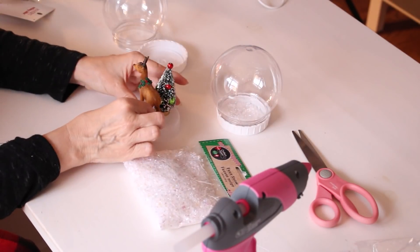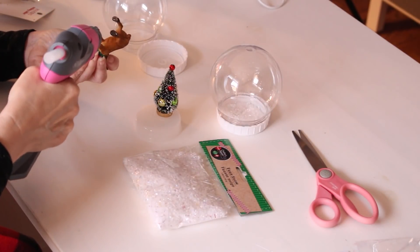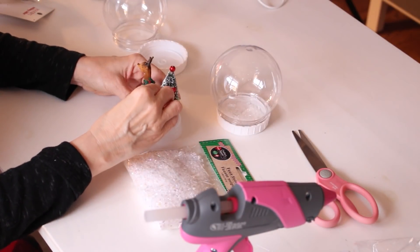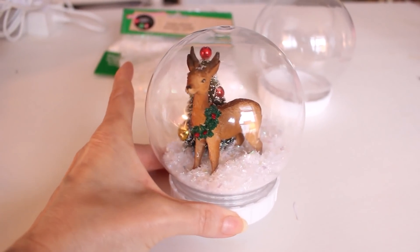You can decorate the bottom or the top however you want. My little preschool class would have so much fun putting their creations inside their snow globes. I would always add their names and dates to the back. These are also the perfect size to add to all of those tiered trays that we have all around our house.